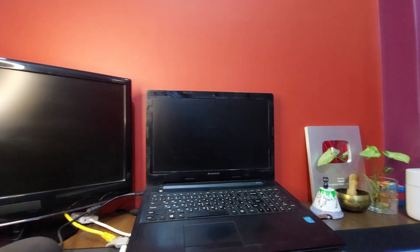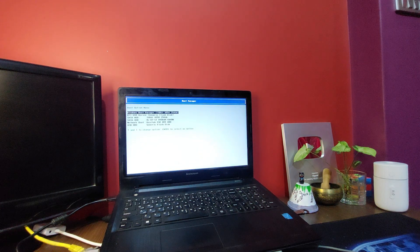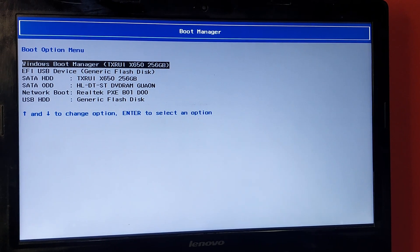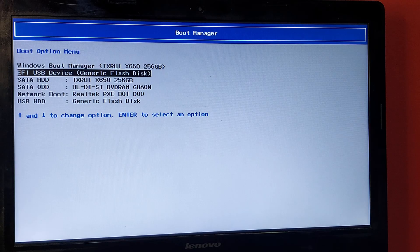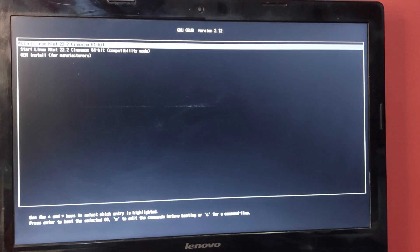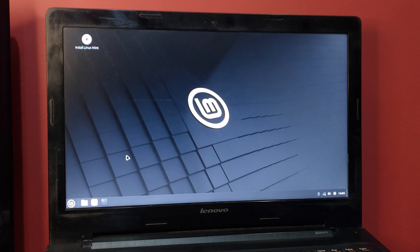Plug in the Linux Mint USB and hit the boot key again to bring up the boot manager. Select the EFI USB device. This should boot Linux Mint — hit Enter to start Linux Mint. It's now launching the live Linux Mint environment from USB.